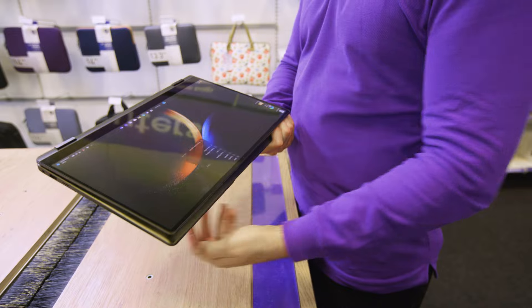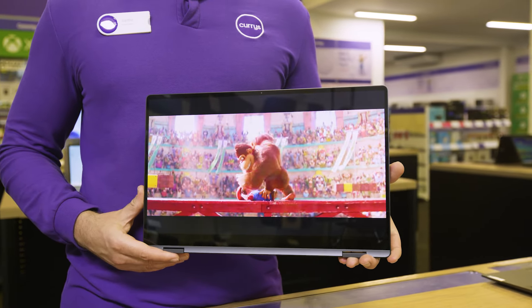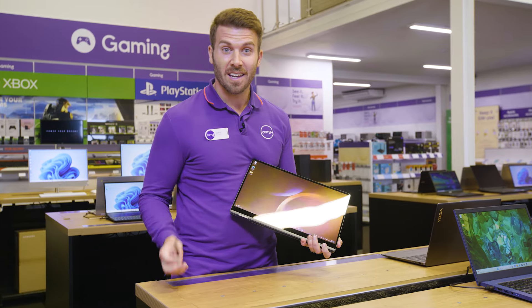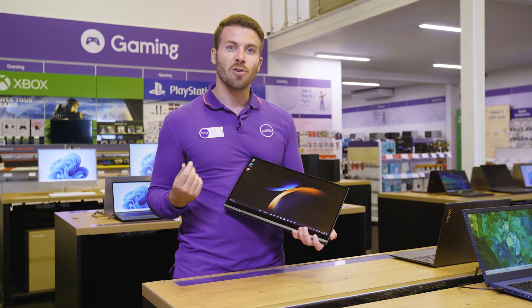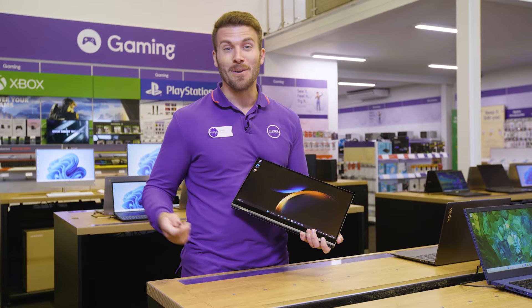Then you've got this awesome tablet for stuff like streaming and also web browsing. The tablet lets you take full advantage of the touch screen, which also means you can use it as your canvas. You've got this nifty S Pen here that comes with it, and this just feels really natural and precise. It's perfect for sketching, jotting notes, retouching, and loads more.